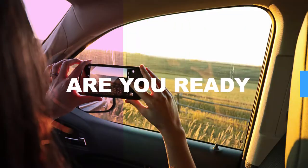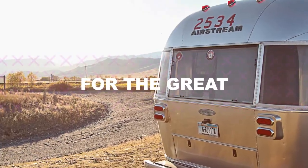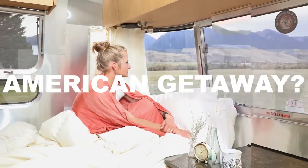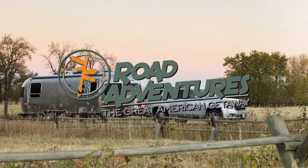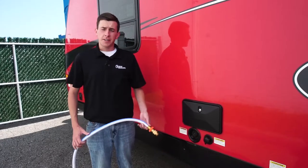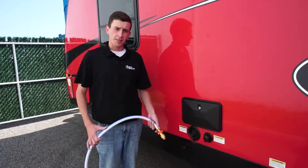Hi, I'm Paul Hadesi from Road Adventures, and today I'm going to show you how to hook up your city water connection.